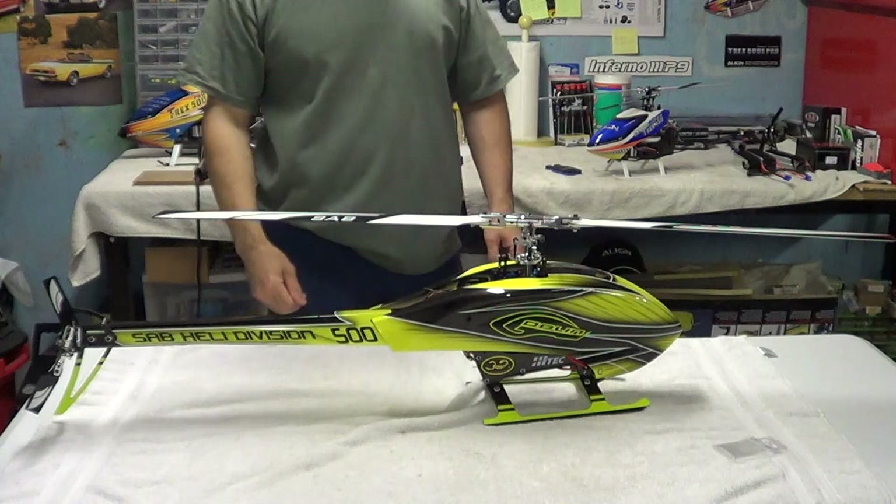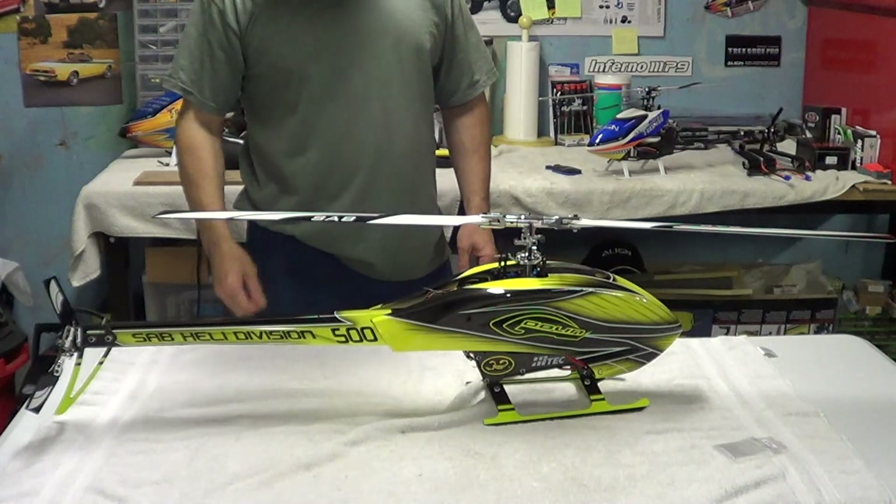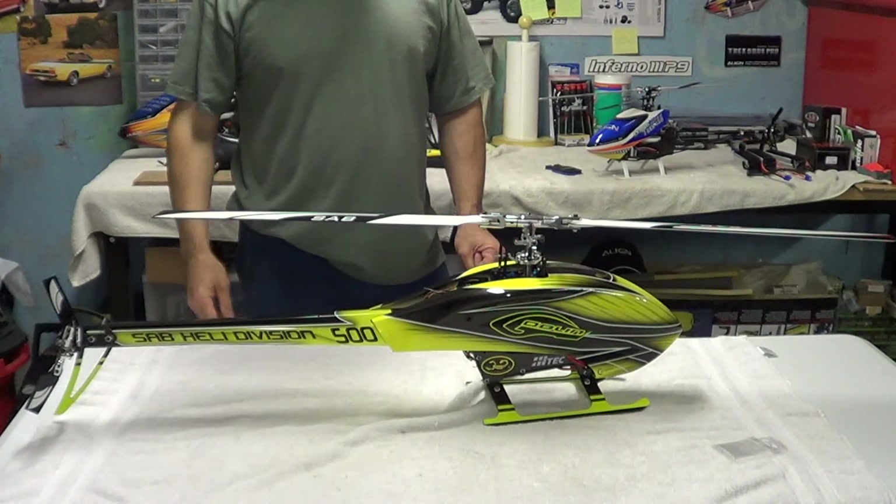Hey guys, how are you doing? Ray here again. If you'd like to subscribe to my channel, it's Nitro Kyosho.